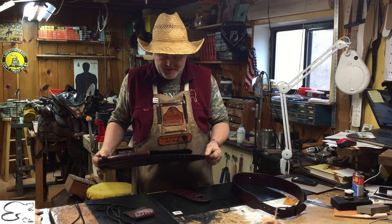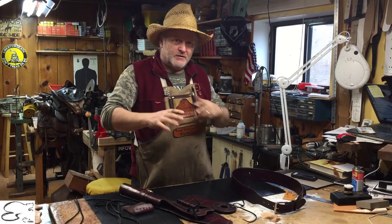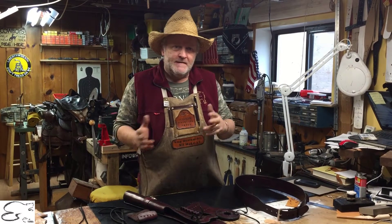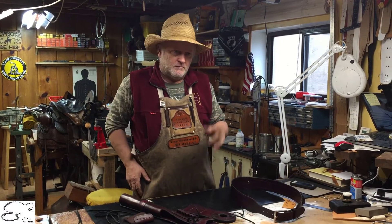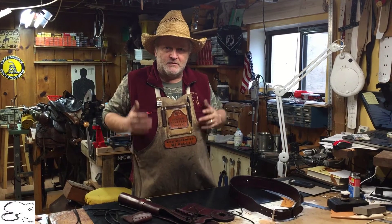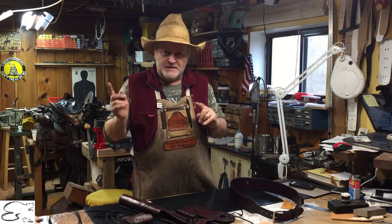Our customer comes to us and this is one of the neat things about what we do — it's very versatile. It goes from different angles; you can use it for different disciplines. You've seen it come off of our hip, off our belt, and you've seen it also on our shoulder rig unit. If you haven't seen that, check out some of the videos here.